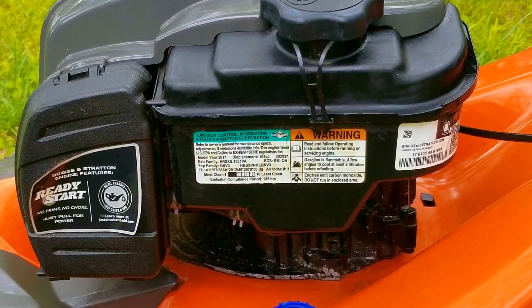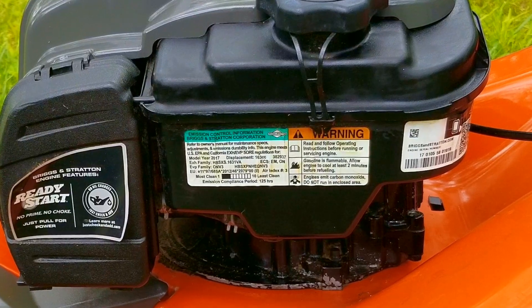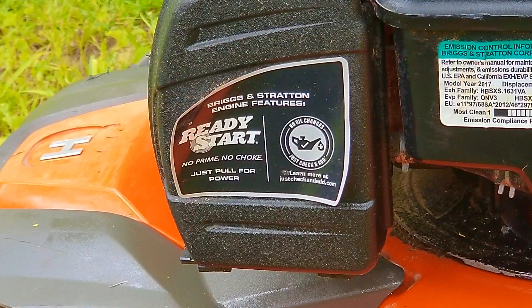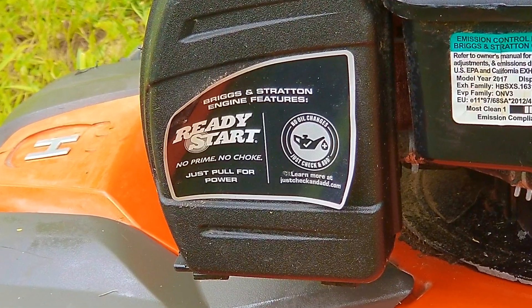I'm going to try and repair this mower. However, it may not be the exact repair you need to make to yours. We'll explore other options later in the video — we're only going to mention what these other options could be, as we don't have enough time to look into them. But if you need more information on these options, you're welcome to ask as many questions as you need to.